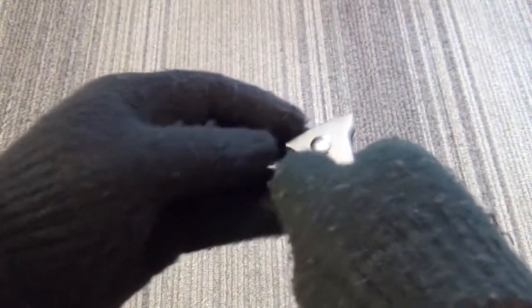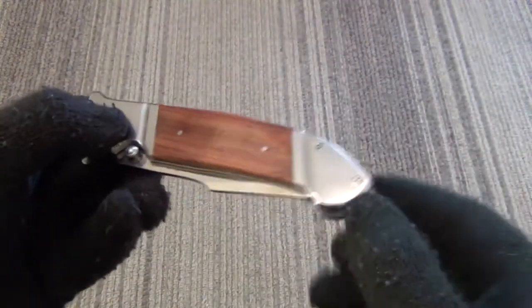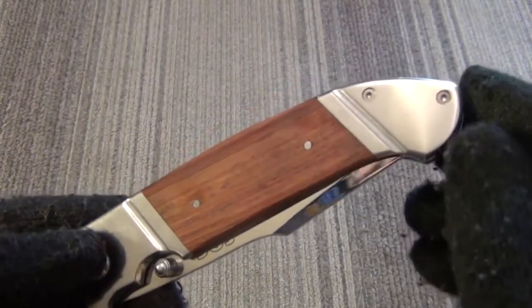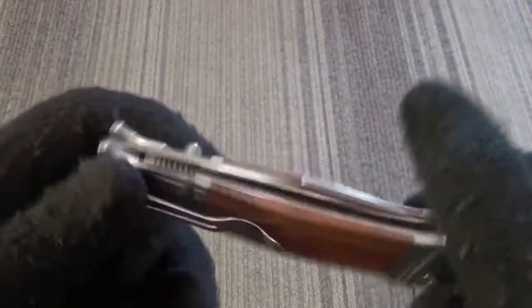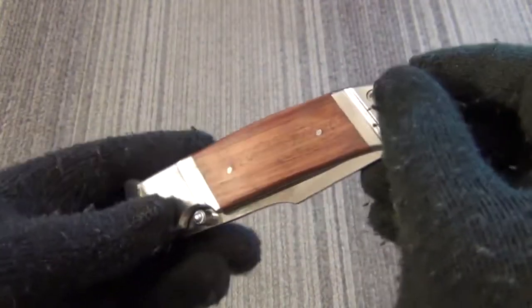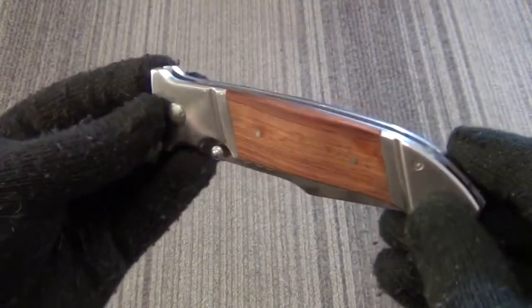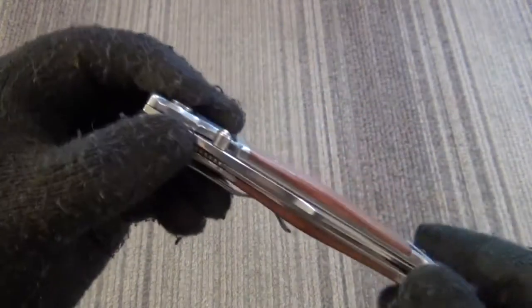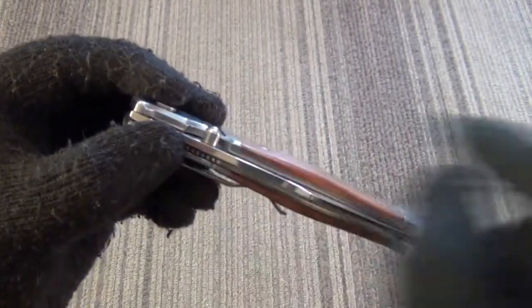It's a very big knife for the price. I'm wearing gloves because it has polished nickel silver bolsters and a mirror polished blade. This thing picks up fingerprints better than the FBI, so trust me, the gloves are a good idea. It is a single thumb stud opener.